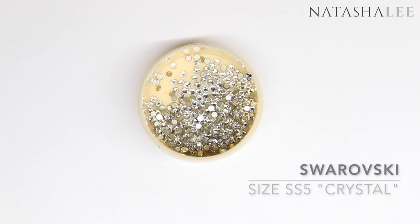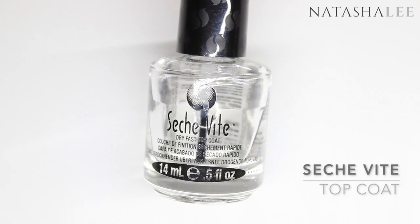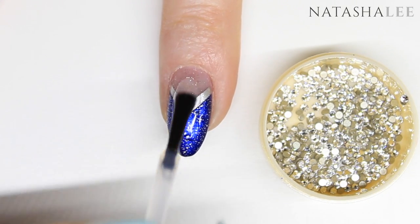To finish the look, we'll be using some Swarovski SS5 crystals in crystal, a crystal katana to help apply them, and some Seche Vite top coat. Apply your top coat generously to one nail at a time.